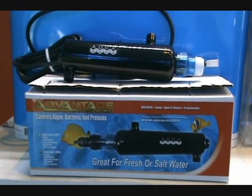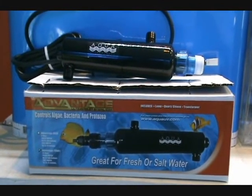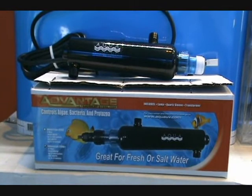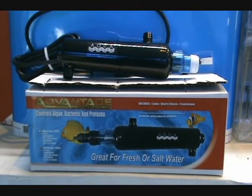They're designed for continuous use, so you leave them running 24/7, and they're positioned inside the housing in a way that will maximize their effectiveness. They're also the only company on the market to use UV-treated housing, so the UV light won't break down the material of the unit itself over time.